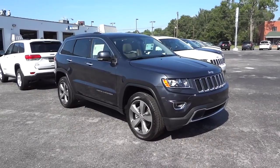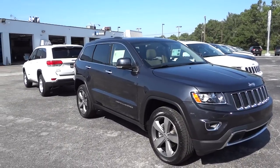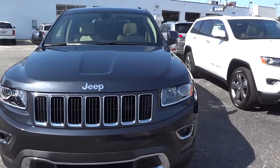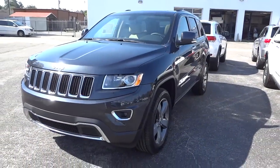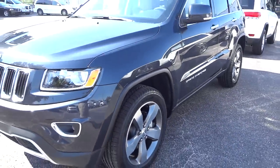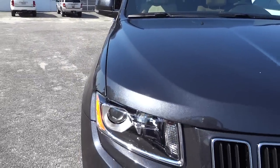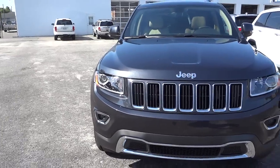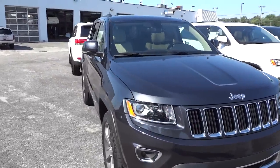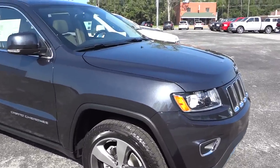Hey, this is Mike. I want to show you this 2014 Jeep Grand Cherokee in Maximum Steel. This is a Limited, so it has a little bit of overlap with features to go over. It does have nice 20-inch wheels, similar to what you see on an Overland. In the front, it does not have the LED accents around it like the Overland, but it does have projector headlights as well as fog lights. That Maximum Steel color is really neat.